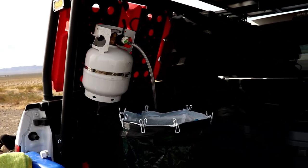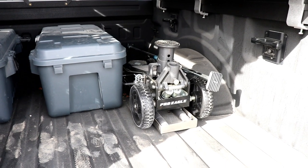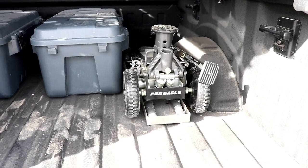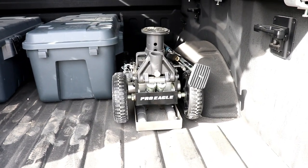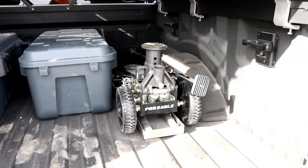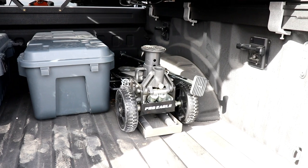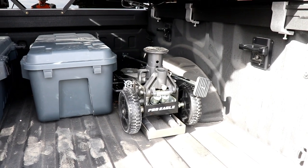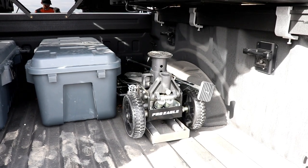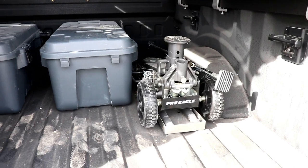In the bed of the truck I've got the Pro Eagle jack — the big one from them. Super happy to be carrying this around. It's hard-mounted to the bed in its cradle with a padlock on it. This jack is easy to use, lightweight yet giant, and I can use it for the trailer, the truck, the Razor, anything. It's really nice to know you have a substantial jack in case it's needed.